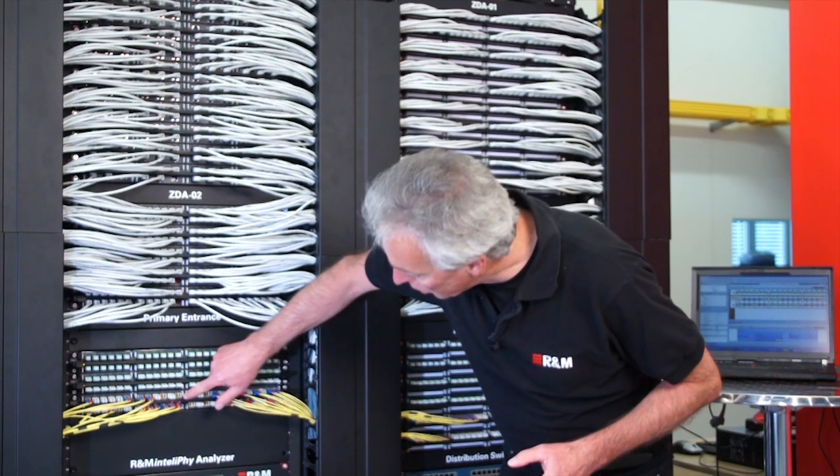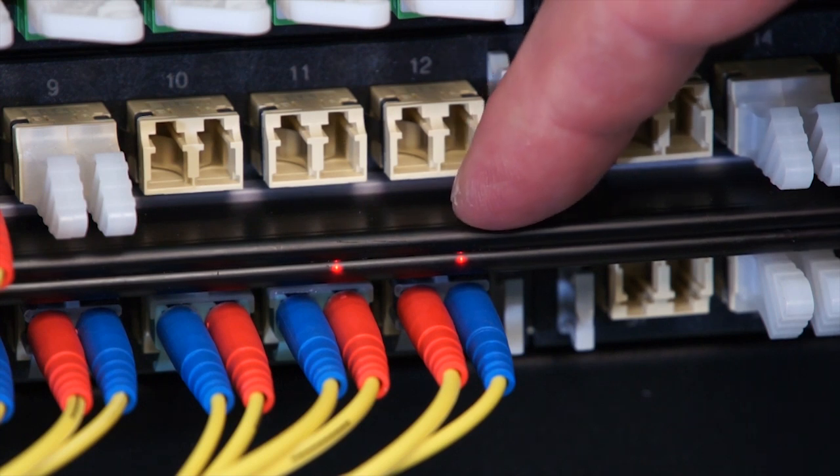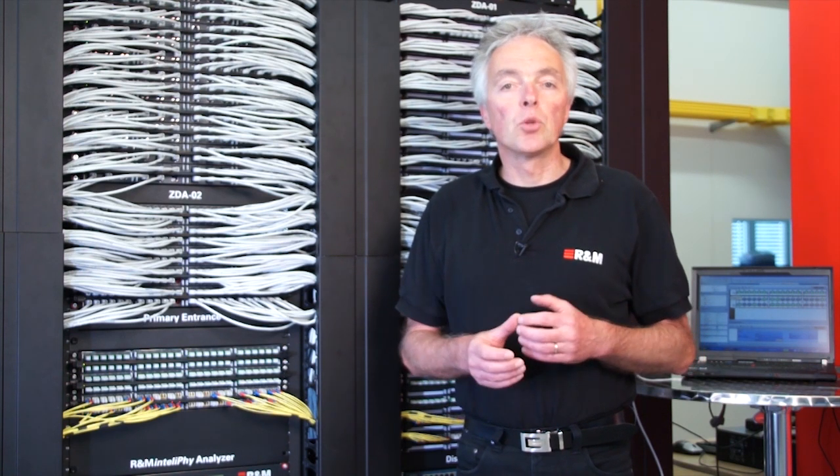The sensor bar also contains one LED per port, allowing Intellify to signal ports if there's any erroneous condition or to signal ports where a patch has to be made.